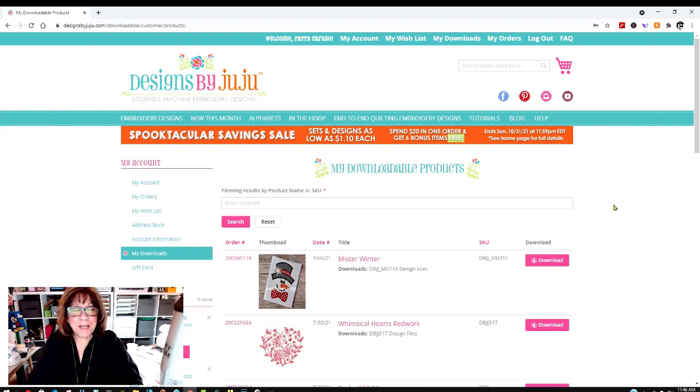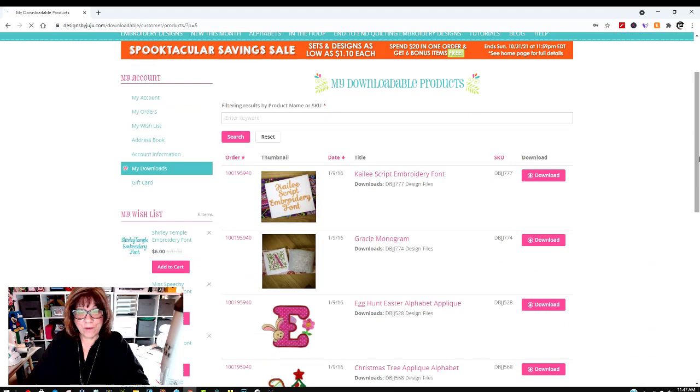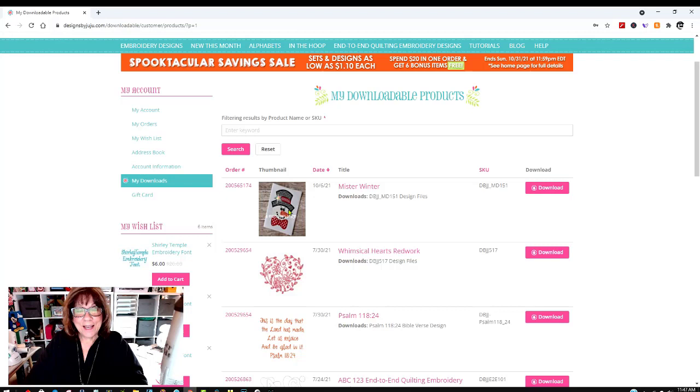As you can see behind me, I have Designs by Juju open. I love their files — I'm not affiliated with them, but over the years I've bought quite a few. Some were purchased back in 2016, so I've been embroidering for quite a while. Let's go back to the first page where the file we're using today is. This is the one Joan is doing — it's called Mr. Winter. I'm going to download just the format I need for my Brother machine, which is the PES version.